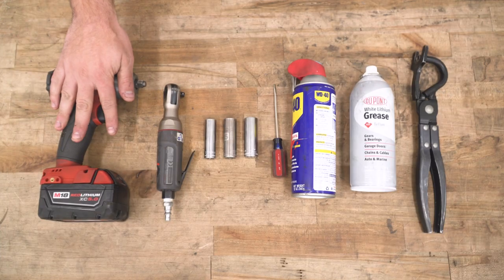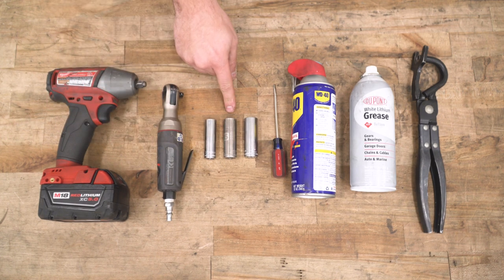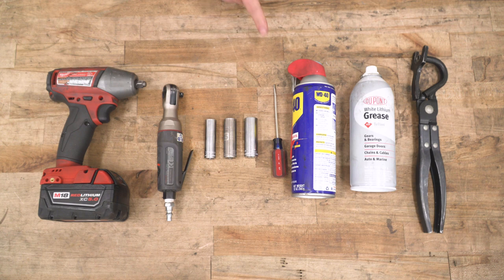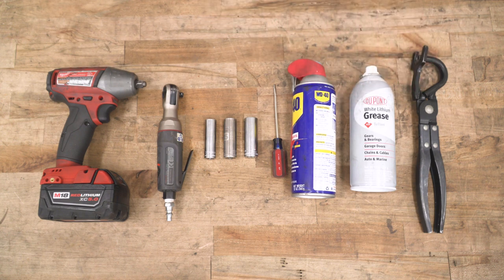Tools used in this install include an impact gun or a ratchet — I also used an air ratchet, but it's not required — 13, 15, and 16-millimeter deep sockets, a flat-head screwdriver, WD-40 and/or white lithium grease, and a hanger removal tool is recommended.